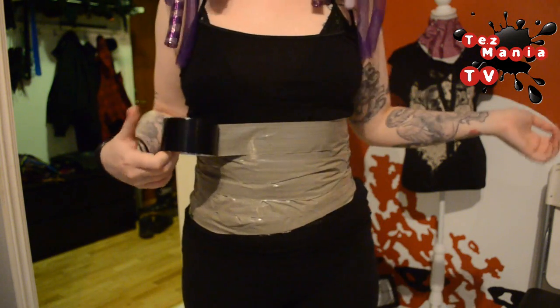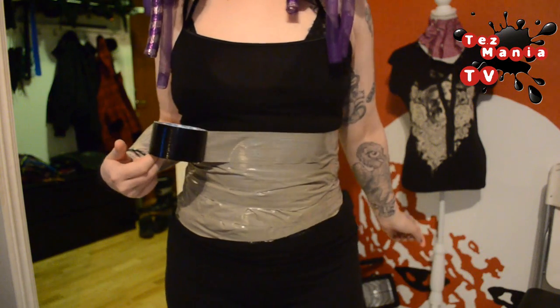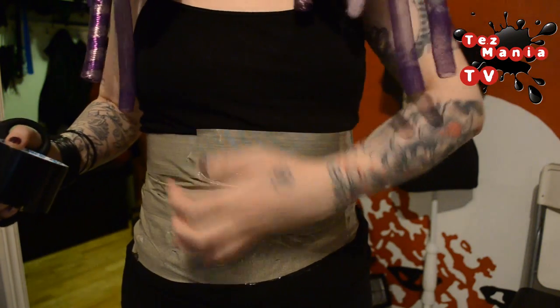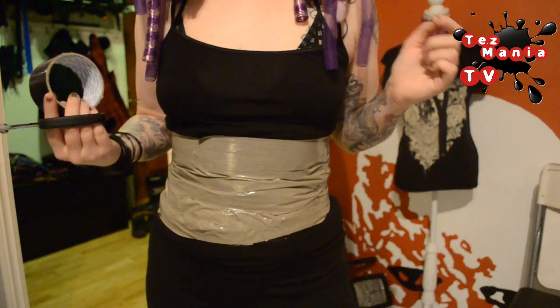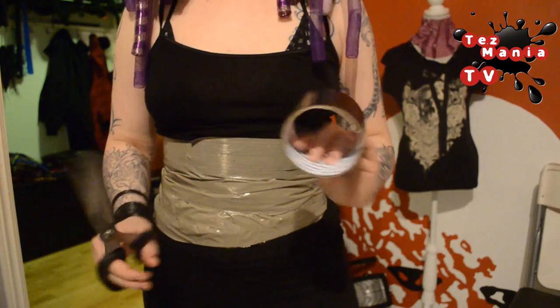I think this is a good height and a good length, so I'm going to cut the tape off here. The next step is to place the boning onto this under layer before we start working on the second layer.